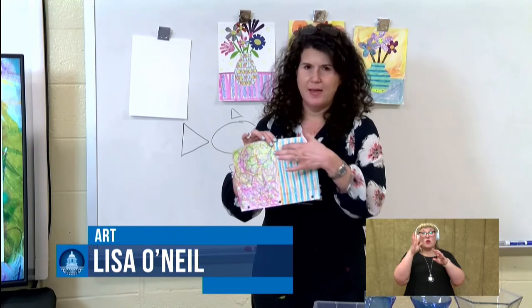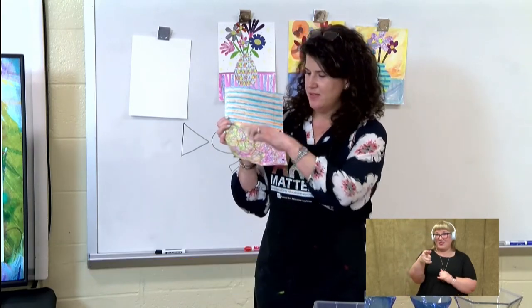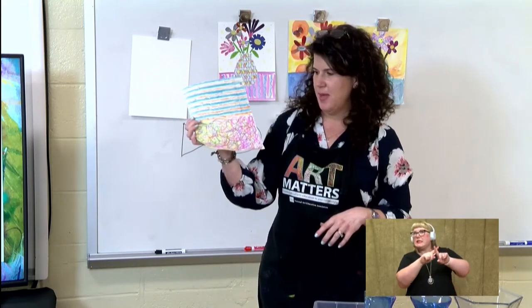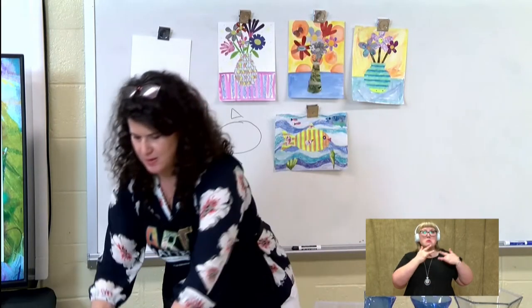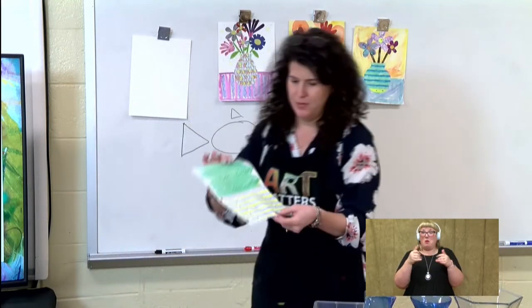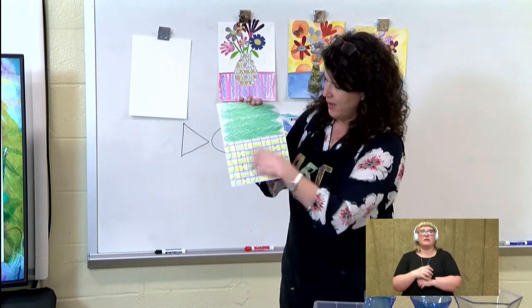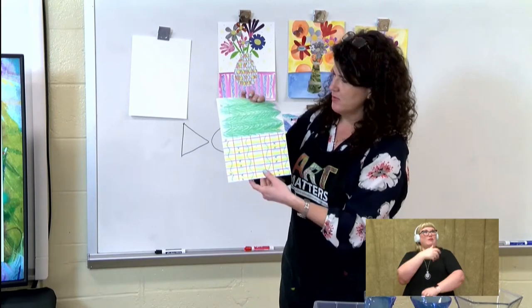Another great thing about notebook paper is that you can create lines and stripes. Right here, I just had fun making swirls and using all different colors and just filling up the page. So you don't have to worry about staying in the lines — you're just coloring a design. This is kind of like a plaid design, because you already have lines going this way, so all you have to do is add lines going the opposite direction.